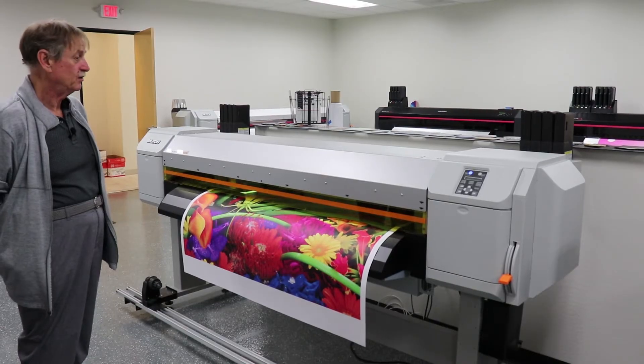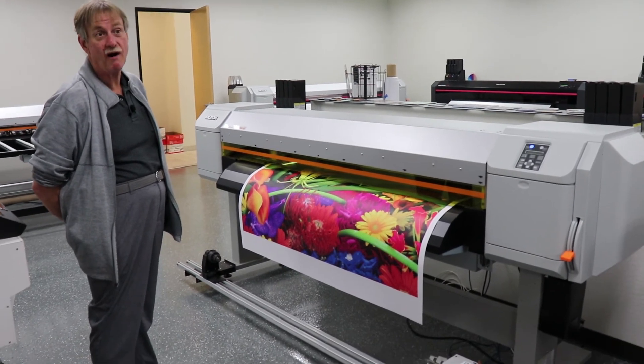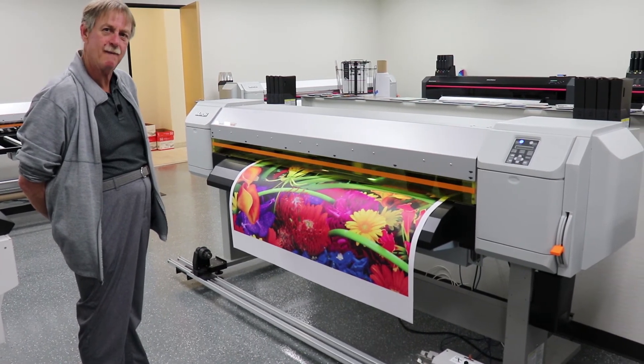I'd like to thank you for learning about the ValueJet 1638 UR. If you want more information or to find a dealer, please visit www.mutoh.com. Thank you.